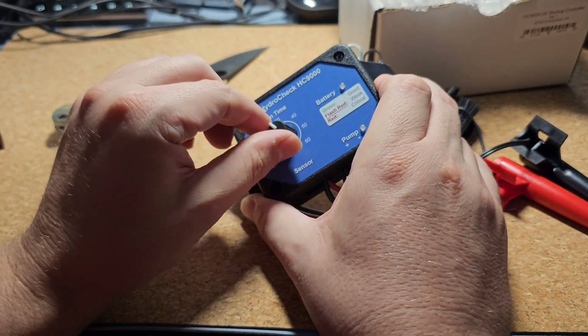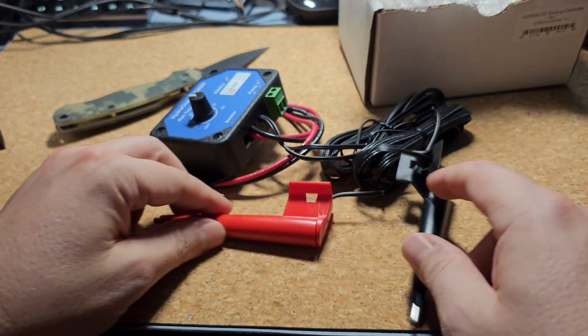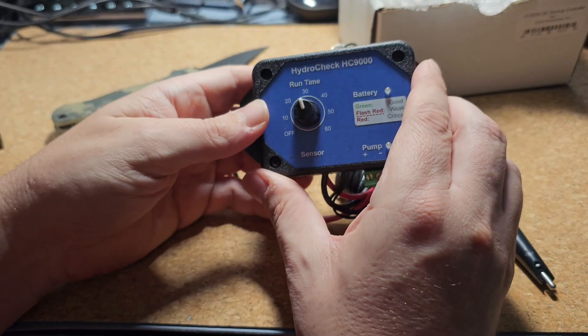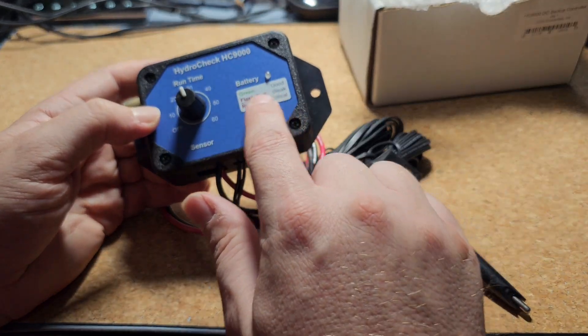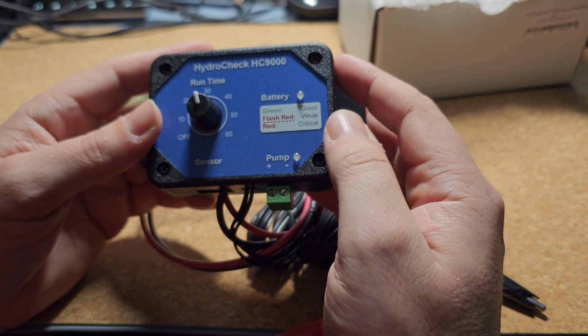This also has a timer on it, which theoretically you could use to override it. But given this intelligent float system, the timer may not be as necessary — though it's still a nice feature to control your pump's performance. Of course you also get some status indicators for your battery situation.